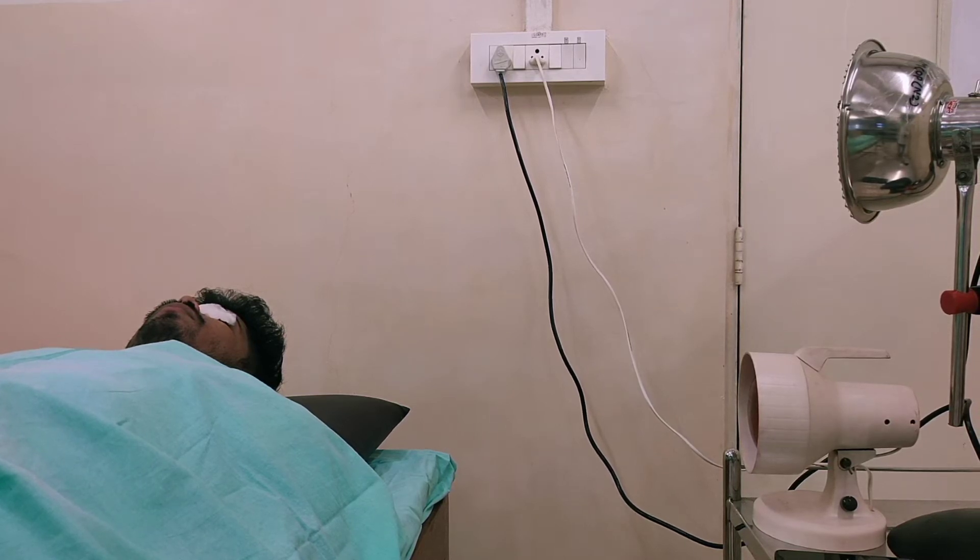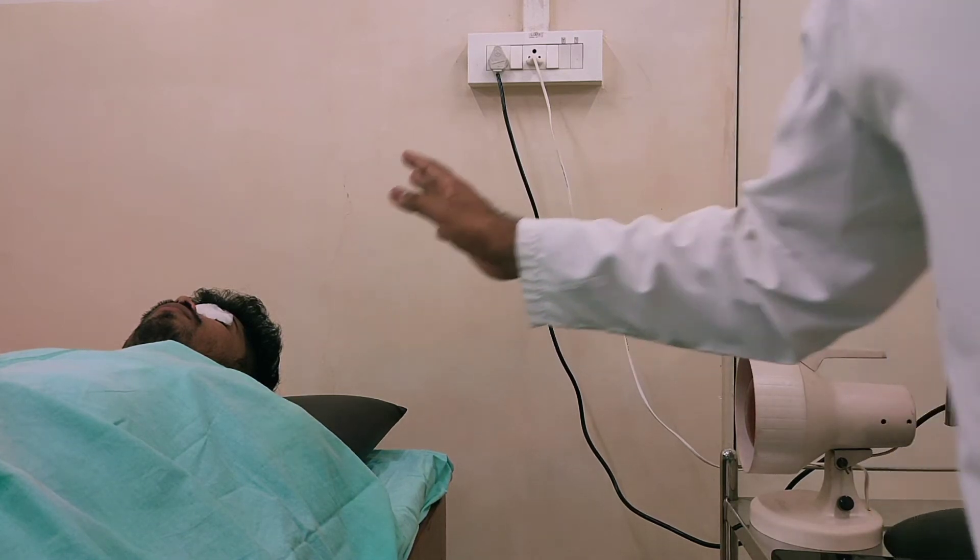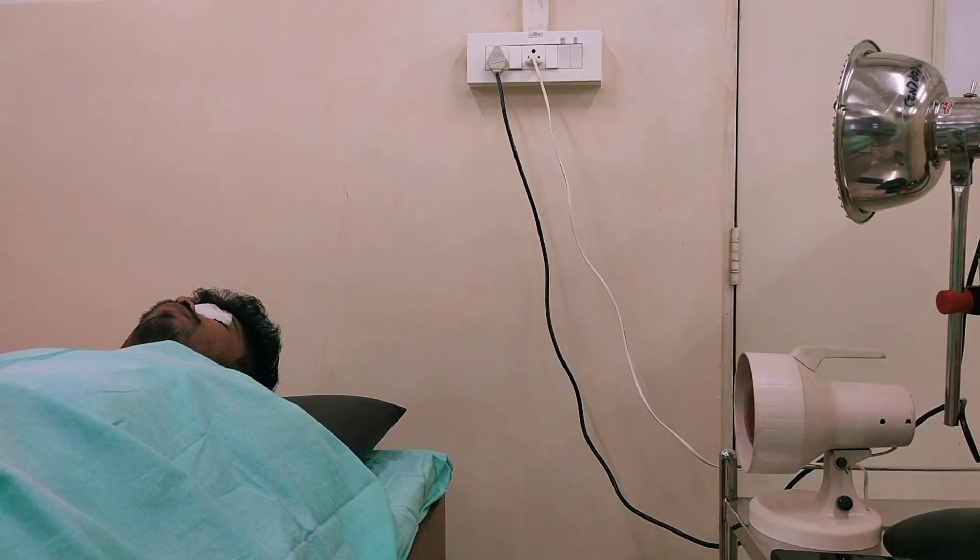Always check for sensory examination of whichever part you are applying. You should have with you a tester whenever you are doing the IR application on the subject. You should carry a tester, a measuring tape, and your sensory kit. Mostly two test tubes should be used — one with hot water and one with cold water — to check the sensations.